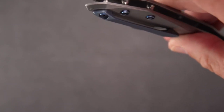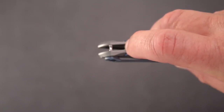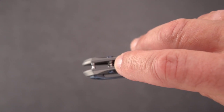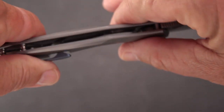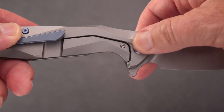We have a built-in lanyard pin at the very pommel end of the knife. We have two standoffs; the rest of it is open construction. Nice blue pivot.